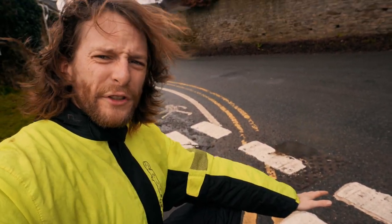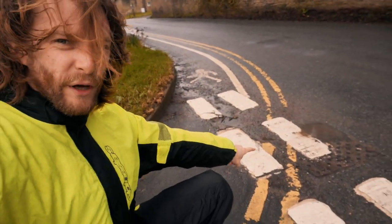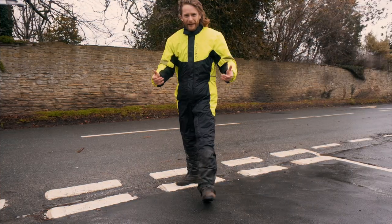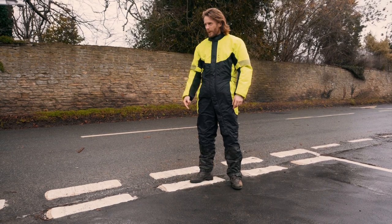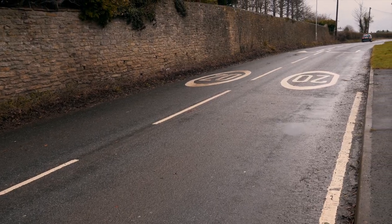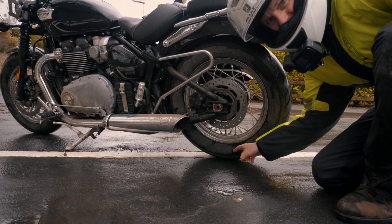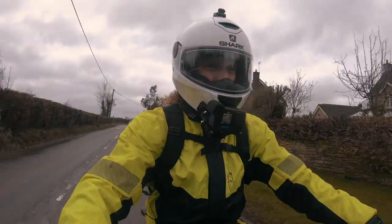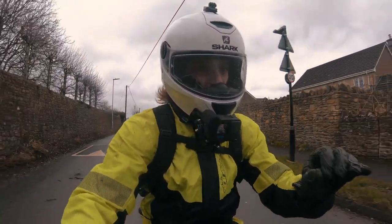Tip number two: to remain safe, you want to be avoiding the painted lines on the road. Even when it's dry it's good practice, but when it's wet it's a different matter entirely — these become so slippery. You really want to be avoiding those painted lines in wet weather because they can be really, really slippy.